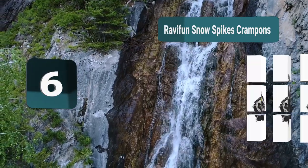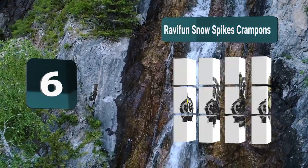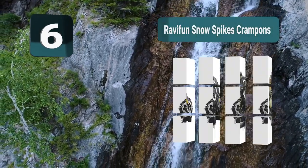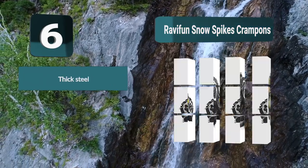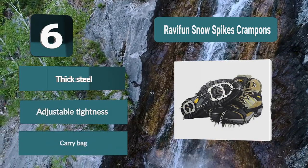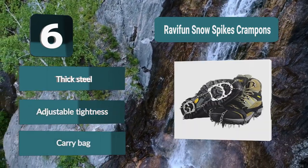Number 6: Ravifun Snow Spikes Crampons. You can put them on quickly and easily in any situation. They come with 18 teeth made of stainless steel, each 0.7 inches long and strategically placed to give you the best grip. The harness is made from very elastic rubber and comes with an adjustable strap. Key features: thick steel, adjustable tightness, carry bag included.